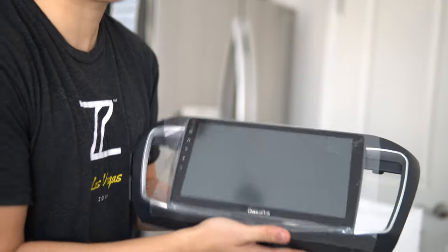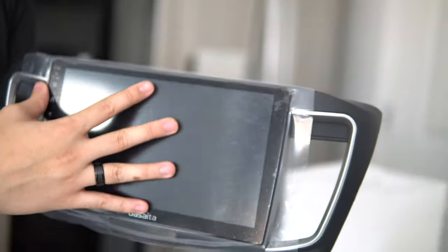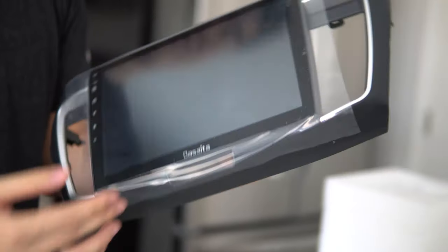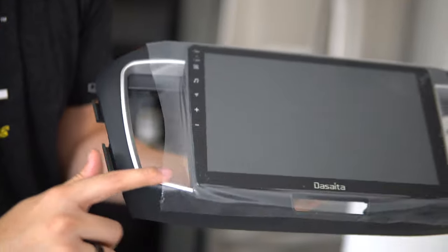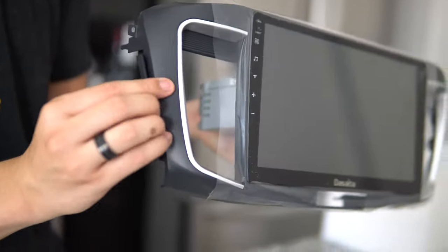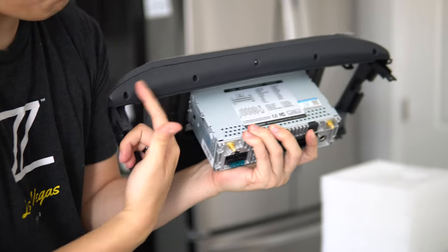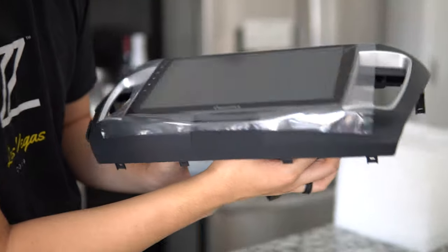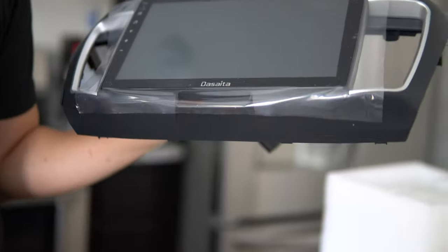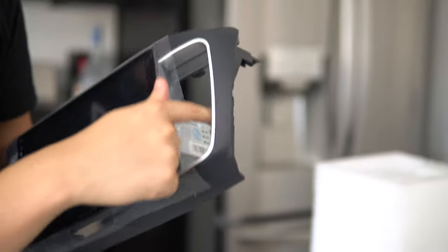Oh baby, it's a massive screen. We have the vents right here — I don't want to pull the film off until the install so it doesn't get scratched. The quality of the trim piece is a lot higher than I've seen on others. The silver is nicely colored, you've got a softer ABS plastic, and even the back where you can't see it is molded really nicely with multiple screws. There's also a connection here — could be for airbag lights — and the vent connections look great.